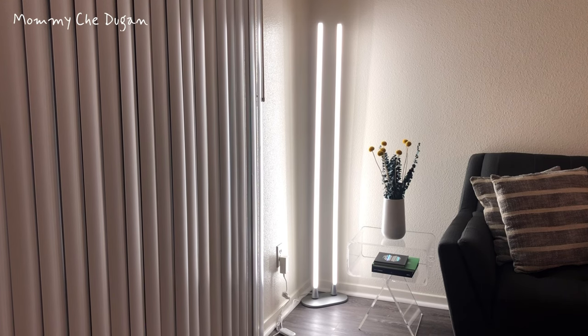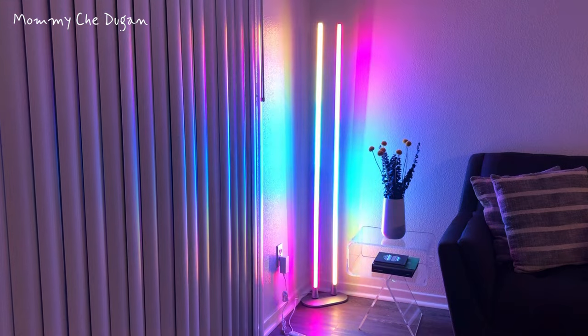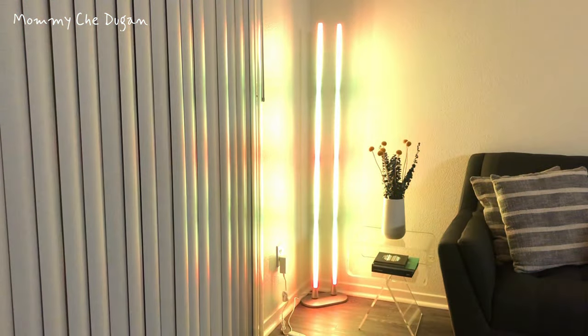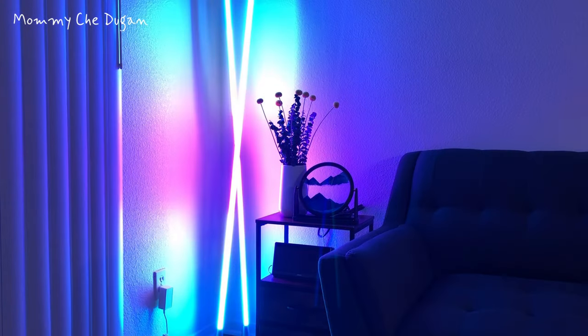Assembly completed. Here are the product features of this corner floor lamp. You can DIY the shape you like, and the color can be adjusted individually to create impressive three-dimensional lighting effects.